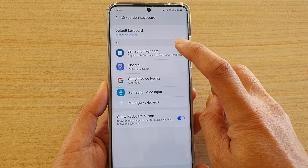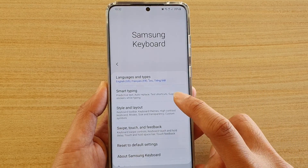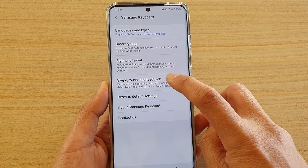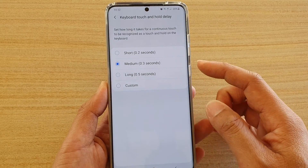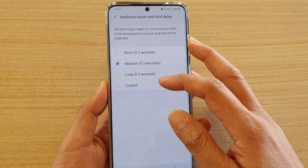Then tap on on-screen keyboard and here we're going to choose Samsung keyboard. Then go down and tap on swipe, touch and feedback, then tap on keyboard touch and hold delay.